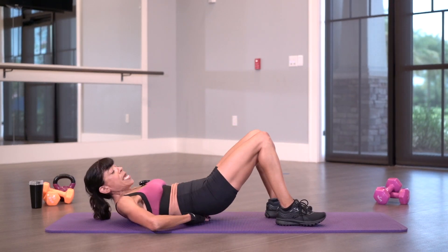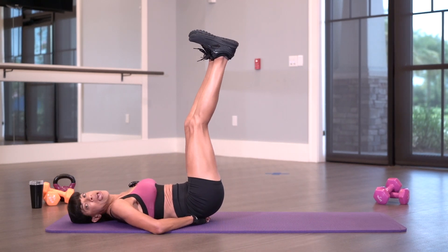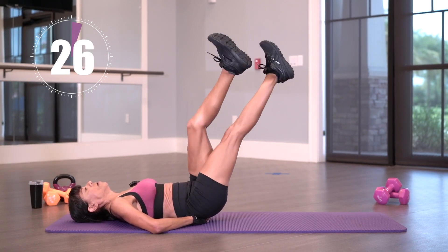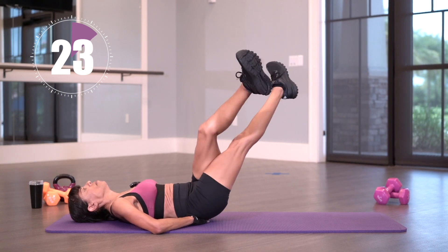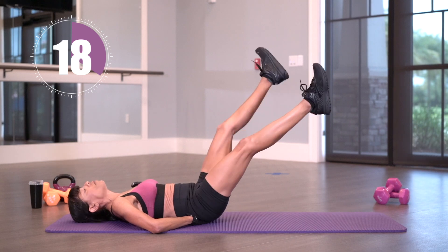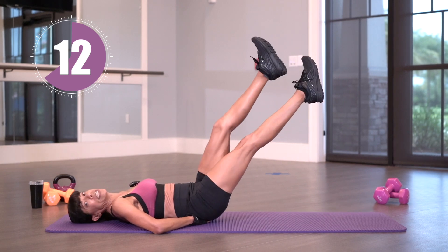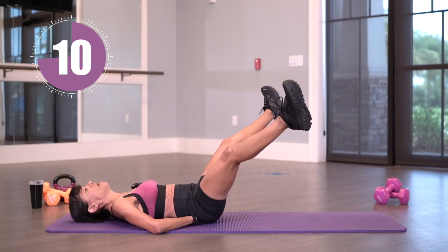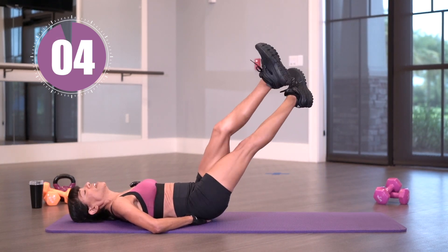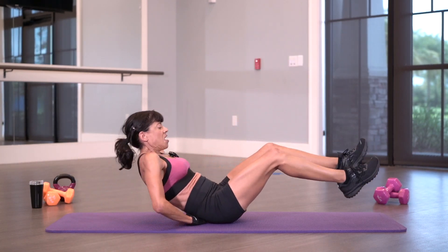I'm going to put my hands under the small of my back. I'm going to do some criss-crossing with my legs. 30 seconds on the clock and begin. The lower you go, the harder it becomes. So the first round we did each exercise twice — we've only done once, so we're going to repeat this set. Criss-crossing. You can feel this in your core. We've got a few more. We're going to repeat.